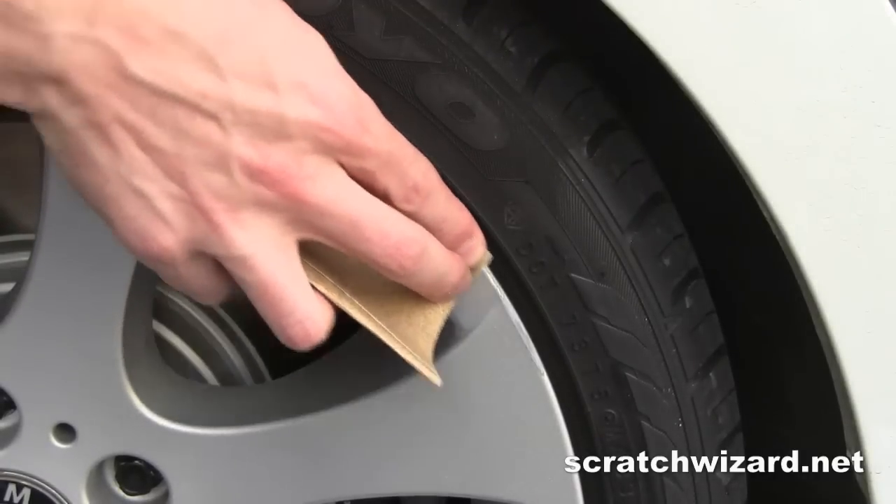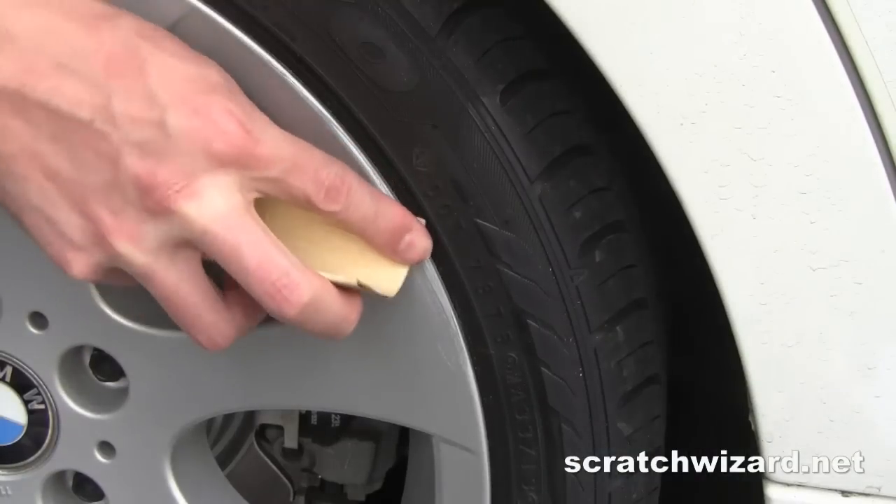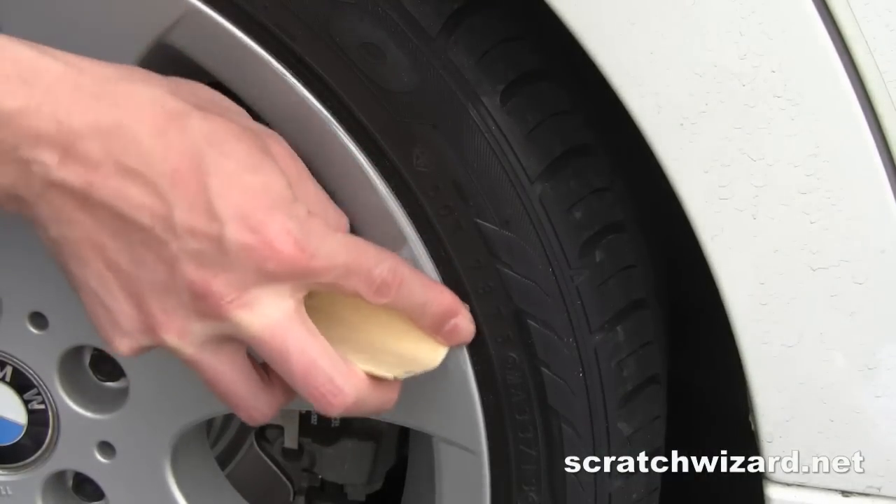Sand with 100 grit sandpaper, then sand with 220 grit sandpaper.